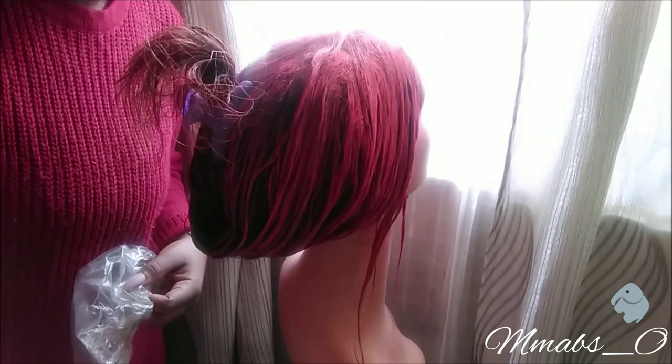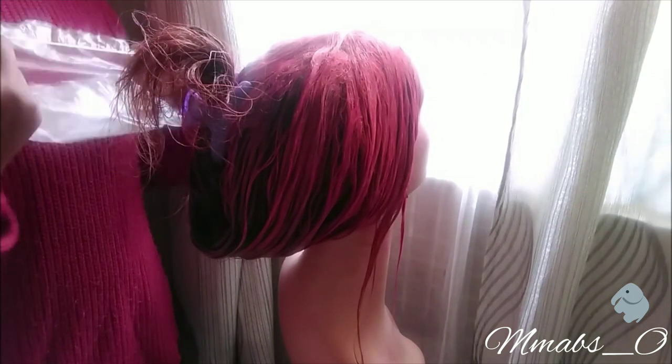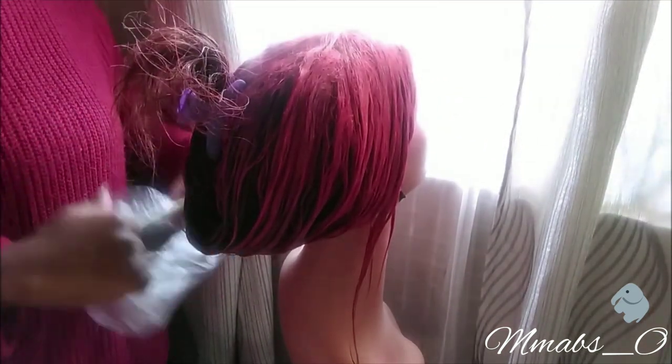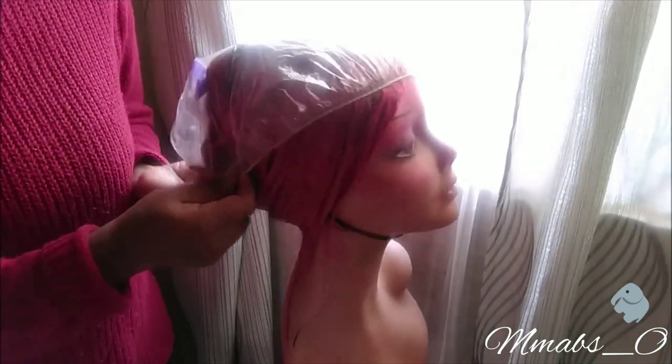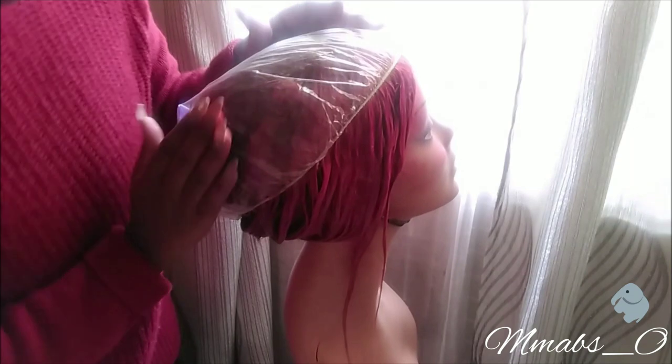I'm going to put the wig inside the shower cap and leave it for about 30 minutes, then I'm going to be washing it tomorrow — not today.